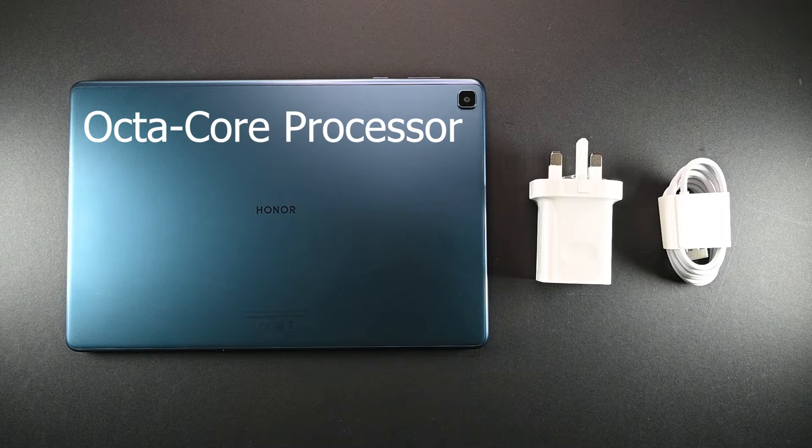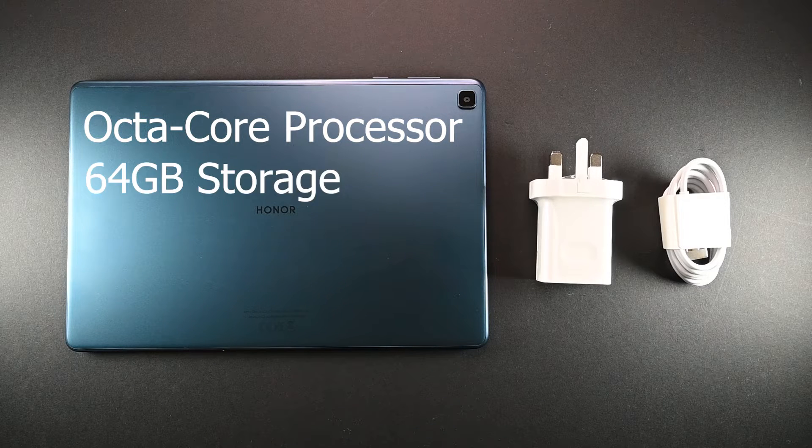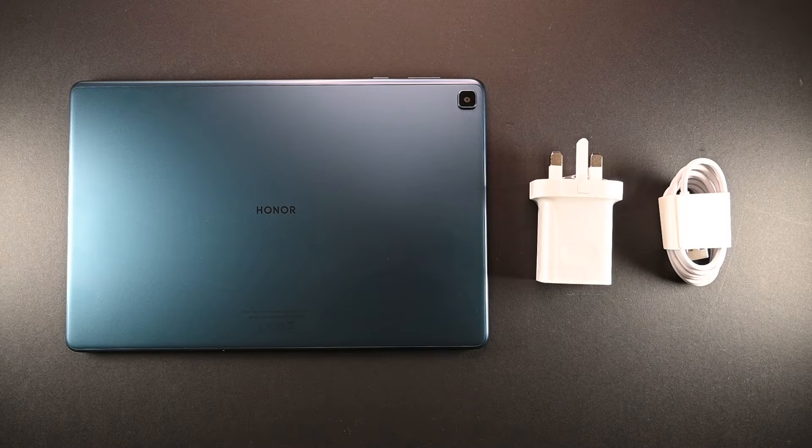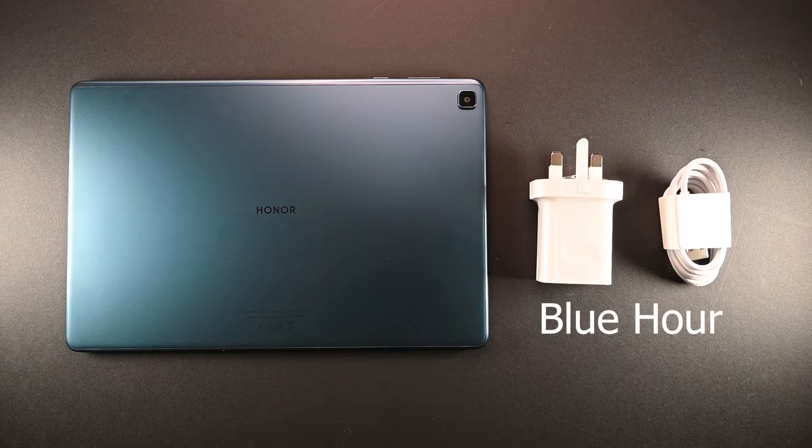Besides this, it runs an octa-core processor with 64GB of storage space and 4GB of RAM. It's worth pointing out that this is the only colour available, which is called Blue Hour. Conveniently, this matches its sibling.